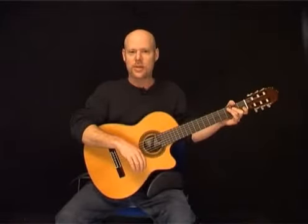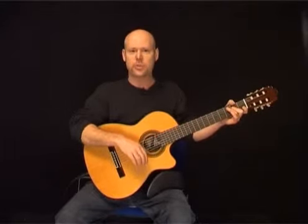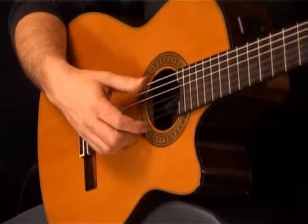Now we're going to take a look at Jesu, Joy of Man's Desiring by Bach. This song has a Drop D tuning, which means we're going to take the low E string down a whole step to D. So the low E string will now sound like this.